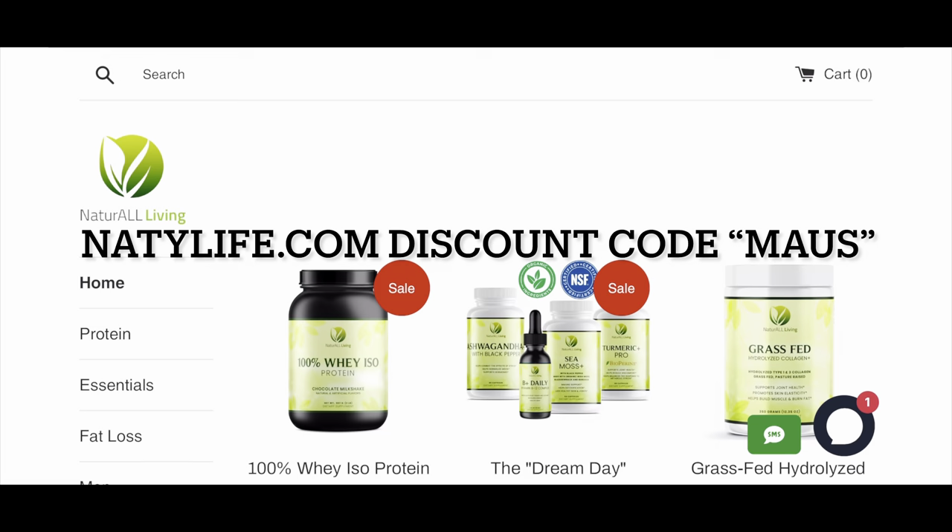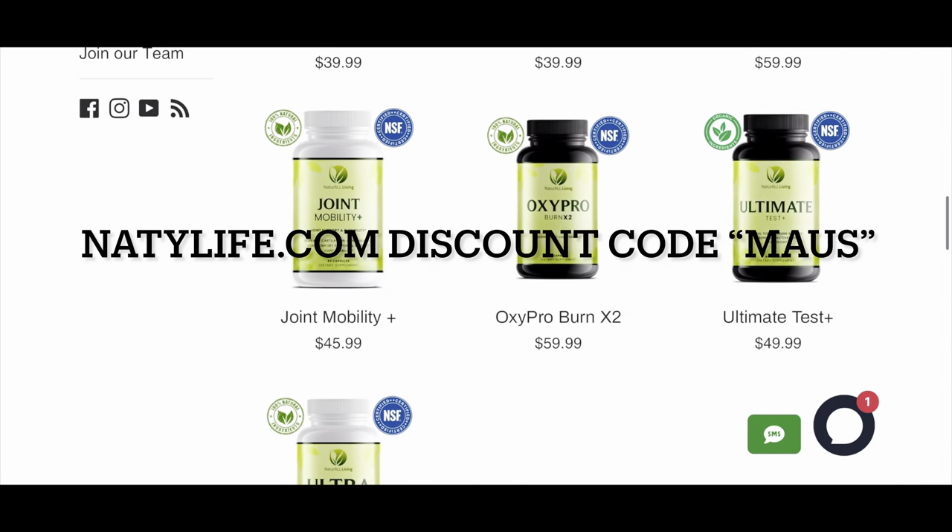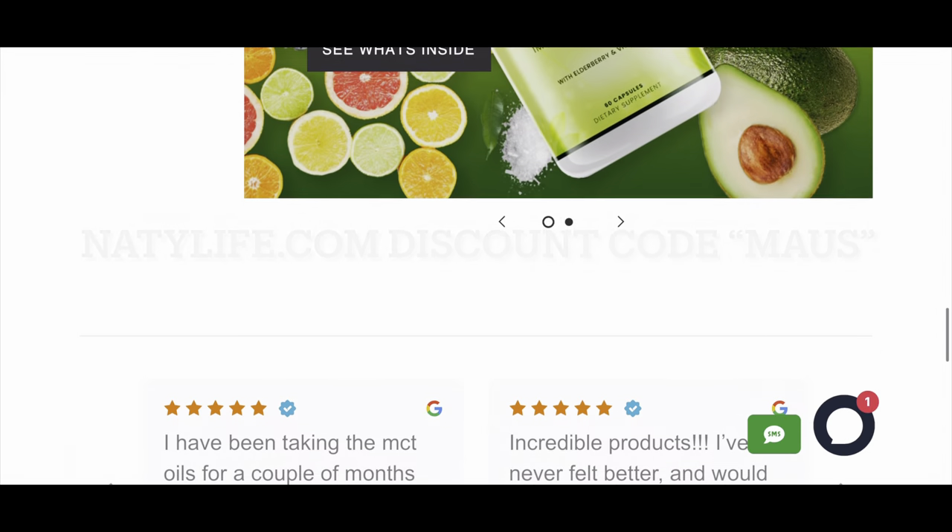A quick thank you to our sponsor, Natural Living Health Supplements, nattylife.com. Use discount code MOSS, M-A-U-S, to save 25% on all my favorite supplements. Enjoy.